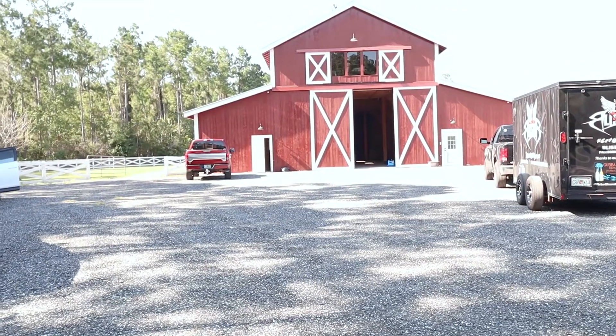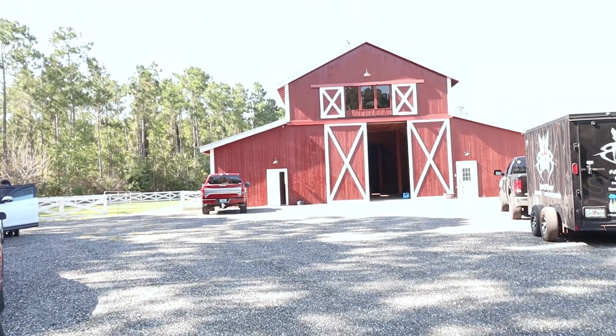We're here at the venue — it's pretty cool looking. I'll show it in a second. Just starting to get my behind-the-scenes rig ready to go. This is the inside of the venue — looks pretty cool. It's a barn; I think they usually use it for weddings and things like that.